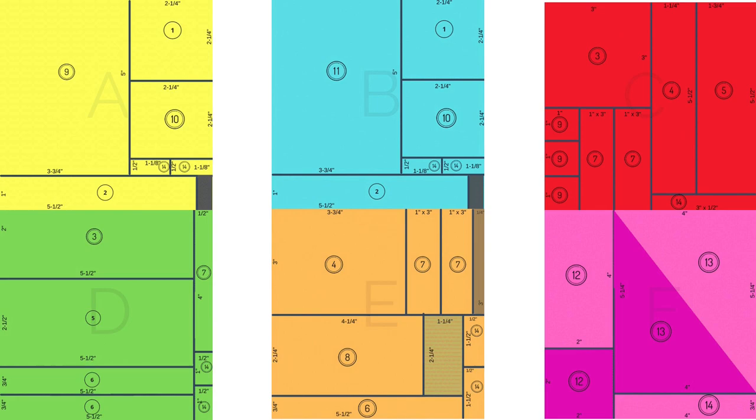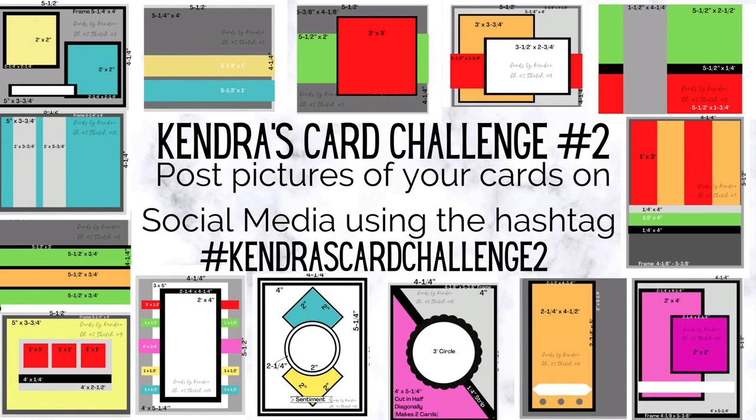I have a free PDF on my website that you can download with cutting templates for each of the six sheets of paper, plus there are 14 card sketches which are color coded so you can tell which piece goes with what. Once you create your cards, post pictures on social media using the hashtag Kendra's Card Challenge 2 and you can enter to win one of three amazing prizes. For more details visit my website at cardsbykendra.com.